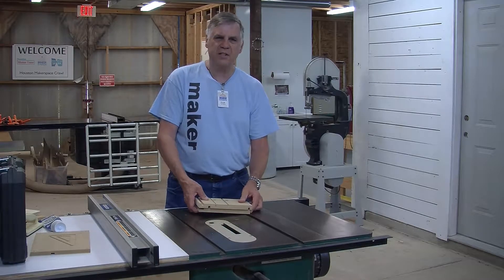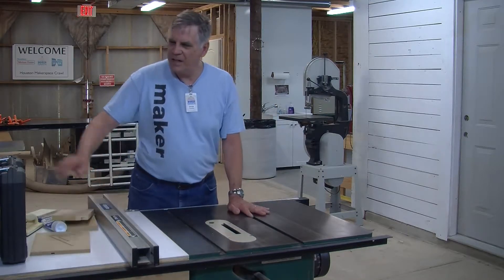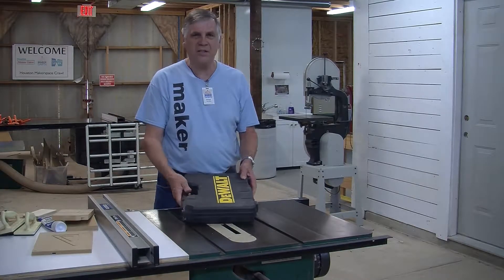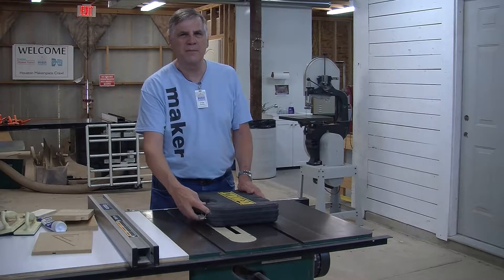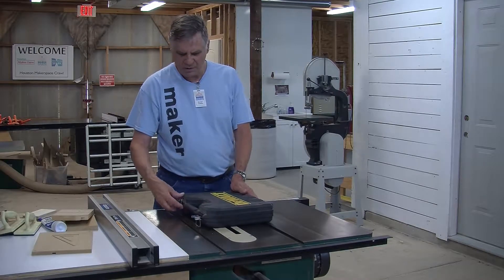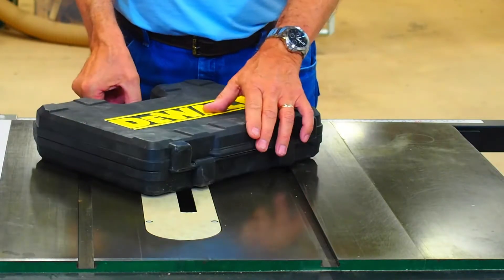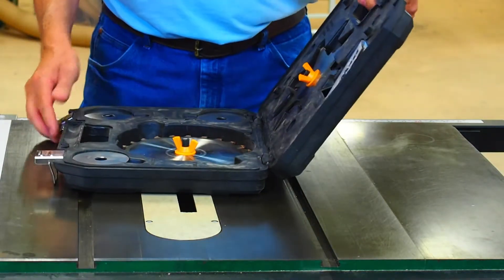Let's get started and get out the dado set. We've got a DeWalt dado set — this is a stacked dado set. They make dados different ways; there are some wobble types and other kinds, but we use just a simple stacked set. When you open it, make sure the DeWalt part is up because otherwise parts will fall out.